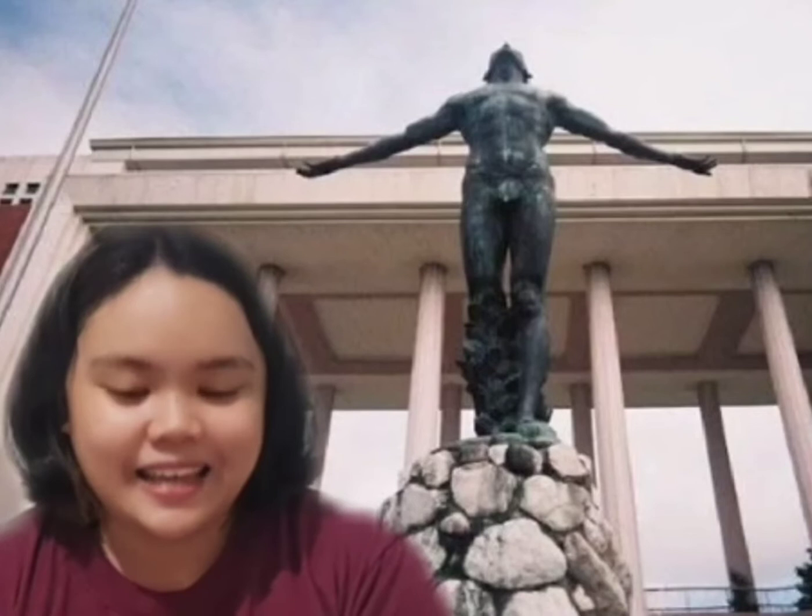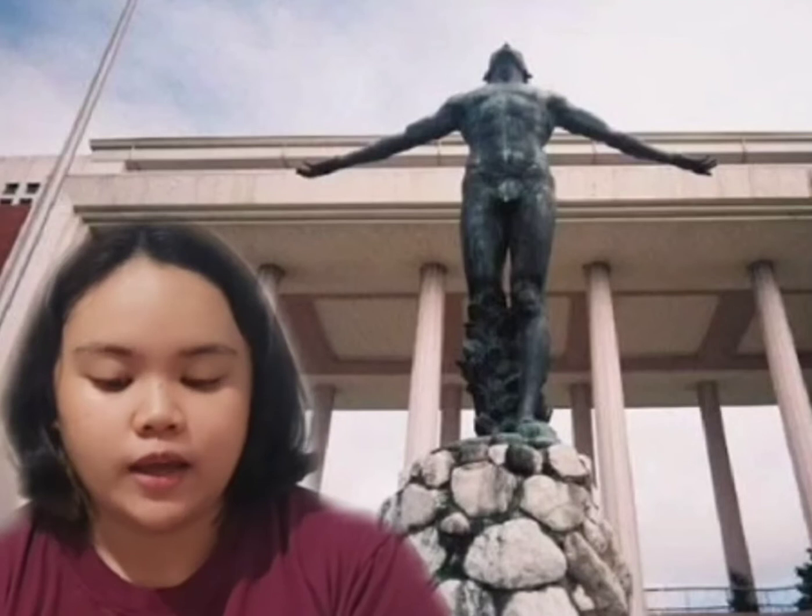Originally, the statue was completely naked, but for reasons of decency, it was modified by 5th UP President, President Bokobo, with the addition of a fig leaf to cover the genitals.